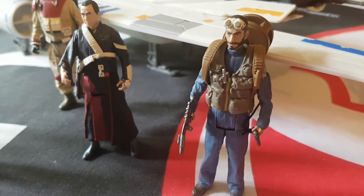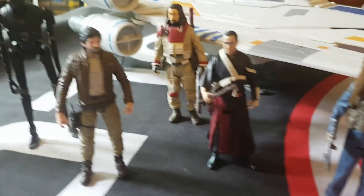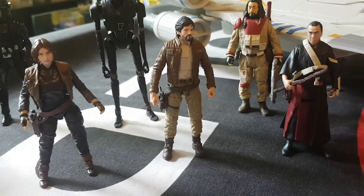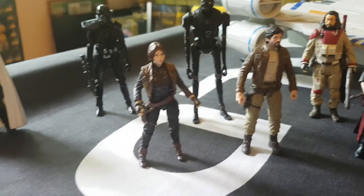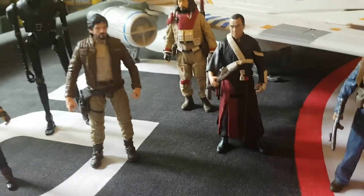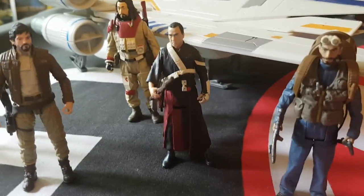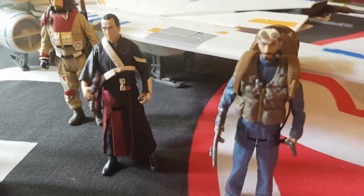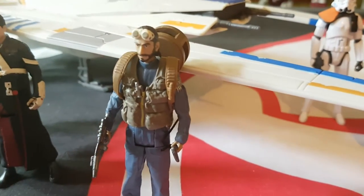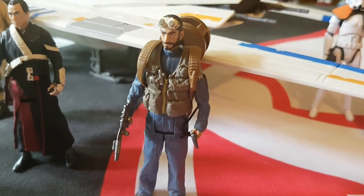This is probably the one that everybody's been hanging out for because it was wave three in the set. The other figures had come out — you got Chirrut Imwe and Bayes and the other guys there. Those had come out and I've done reviews on those, including the three and three-quarters. But basically we'd all been waiting to see Bodhi come out, and he finally arrived. I was lucky to find him in store, which is fantastic.